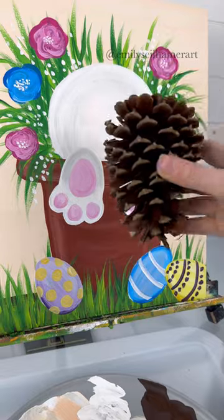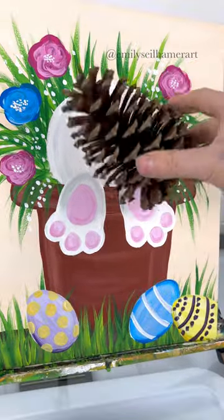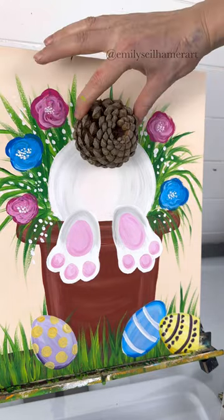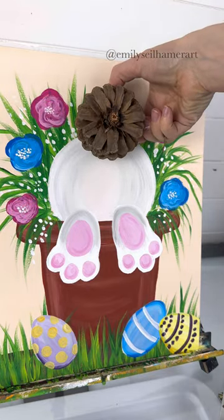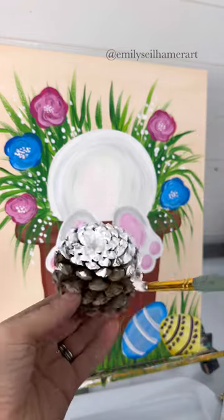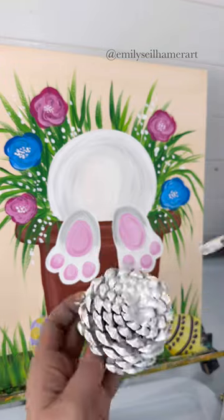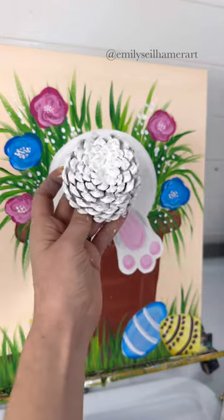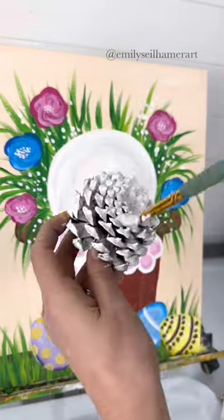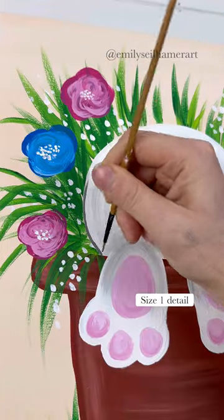And speaking of the bunny, we need a tail. What do you think about a pine cone as a bunny tail? I cut it in half like you do when you do pine cone flowers — either side would work. I'm going to take the side that kind of looks fluffy. I know it's prickly, but let's pretend for the sake of the project — we're painting it white with craft paint. Something about it really fits a bunny tail, so we're just going to paint it white and set it off to the side.